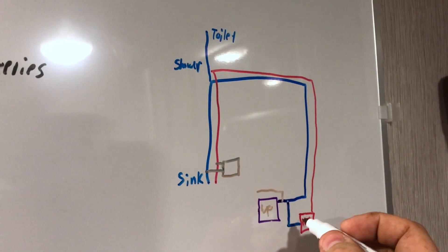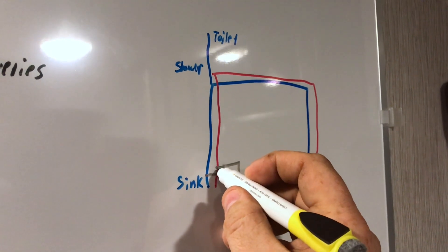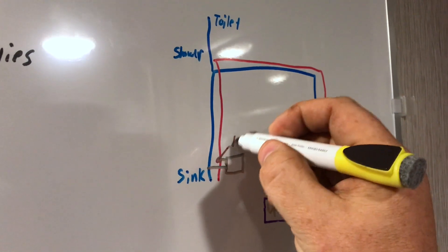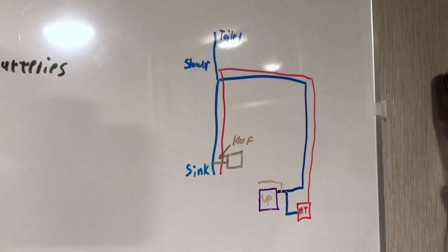That way I can basically bring the hot water all the way around, and there's a temperature probe right there — as soon as it reaches 100 degrees Fahrenheit it will shut the pump off. I'll go ahead and show you that.